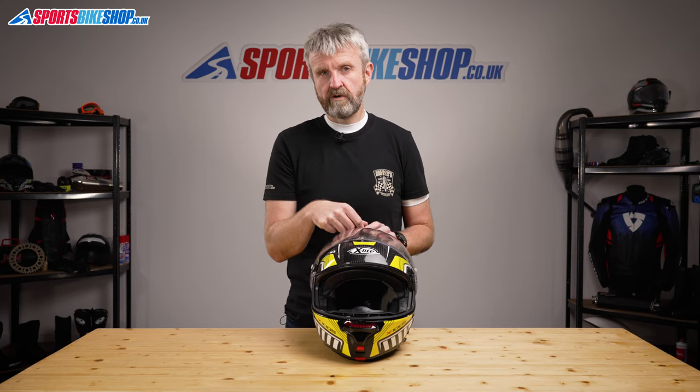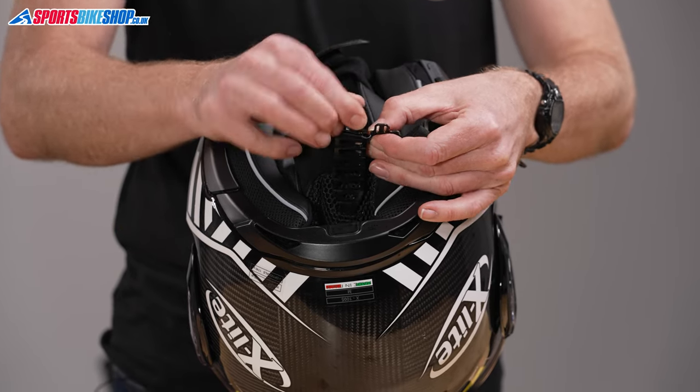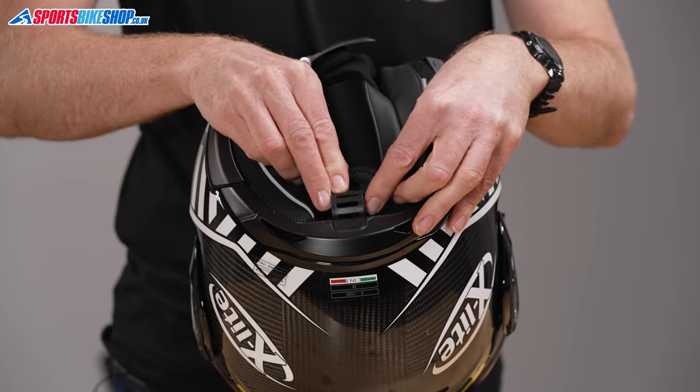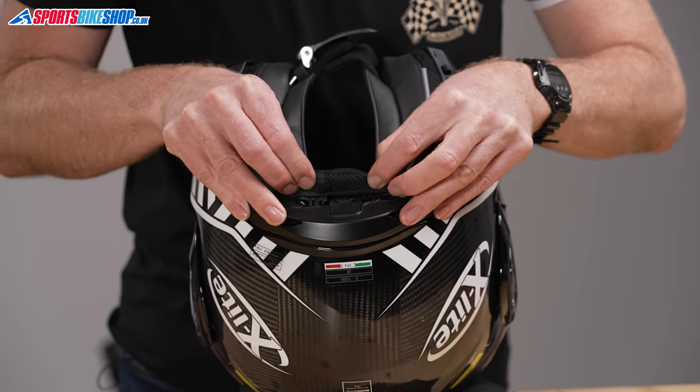There's more modification available in the skull pad as well. There's a plastic belt at the back of the neck roll that alters the angle of the helmet as it sits on your head — pulling the belt through more so it protrudes causes the helmet to tilt forward, while pushing it back and clipping it up tilts the helmet further back. I didn't really find the need to fiddle around with that, but it might be a useful feature for people who find the helmet sits at the wrong angle for riding.